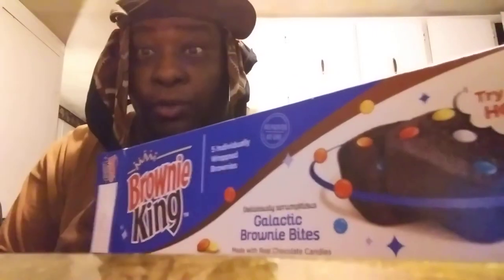Welcome back to the channel, y'all! In this video I'll share with you guys — it's the Brownie King. I picked these up at Family Dollar for a dollar a box. I was kind of curious about what they taste like. I've been seeing them — you know how you go up at Family Dollar and places and you see stuff, and you just keep seeing them and seeing them and you'd be like, I wonder what that tastes like.